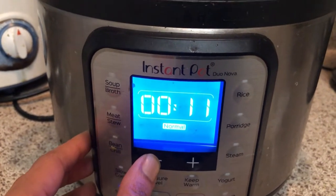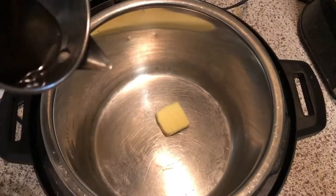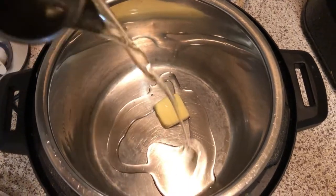Set the Instant Pot on sauté mode for 10 minutes, then add 1 tablespoon of butter and 2 tablespoons of oil.